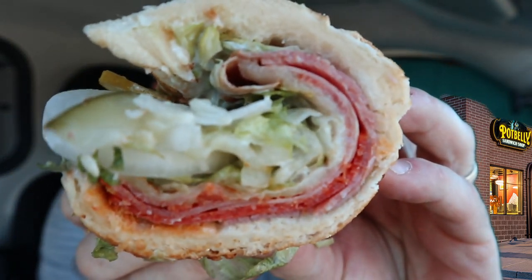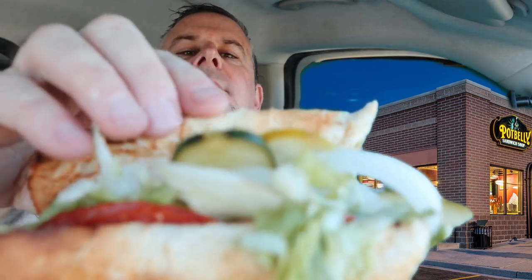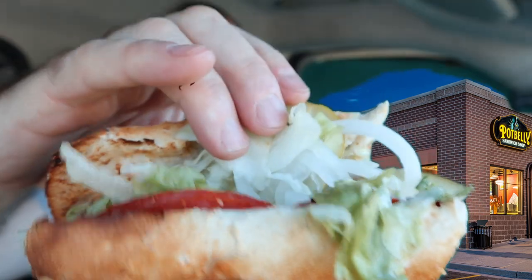The bread is toasted. It's hard to see what's in here — we got our lettuce, onions, pickles under here. You can see some of the meats and stuff. This is a very difficult sub to show you all the ingredients. I'll just let you know that they are in there.